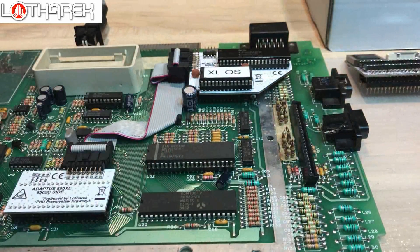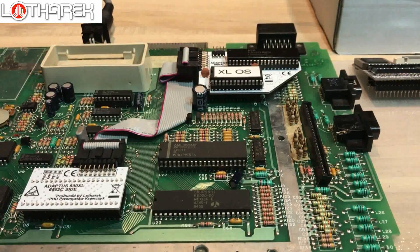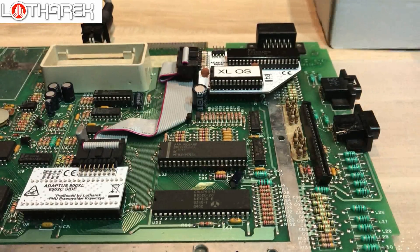It's time to turn on the computer and check that everything works. As you can see, we still have a stock Atari but it is prepared for installation of Ultimate. Rapidus will come in the last place.